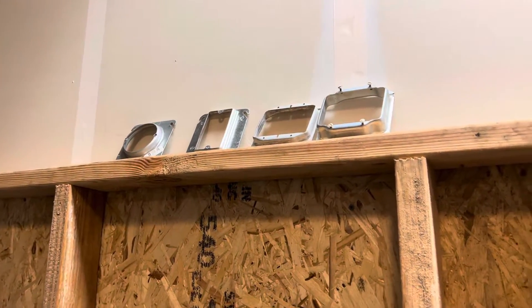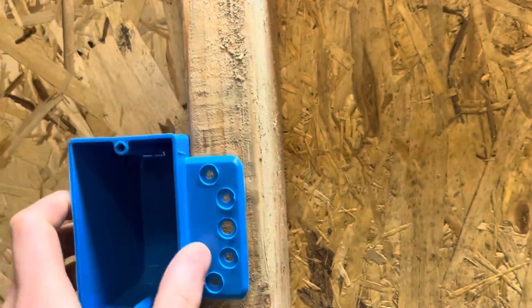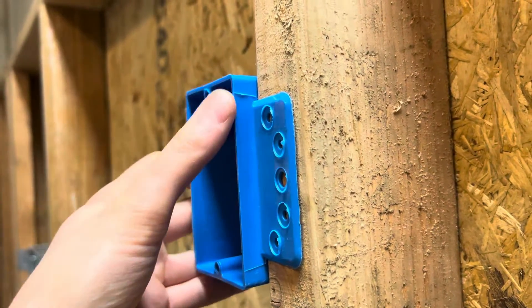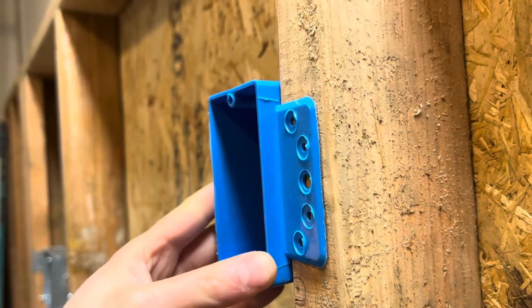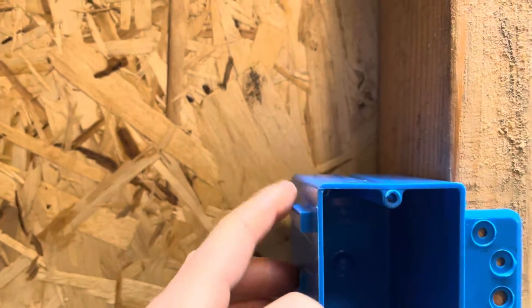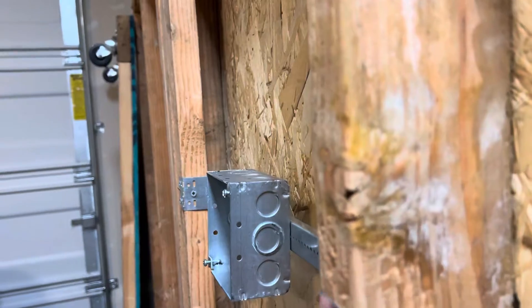If you are not familiar, let me back up a second. In residential work, you have tabs on the sides of the box, and basically the box sticks out as far as you want — for half inch or three quarter inch sheetrock. You would have the box sticking out, nail it in on the sides with the nails on it, and then you'd be done.